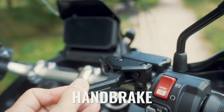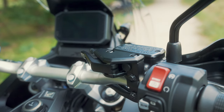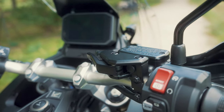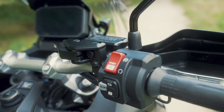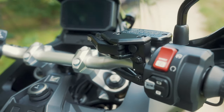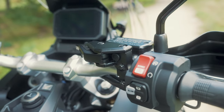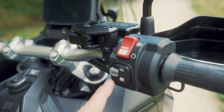On the bars we have a handbrake which is very easy to use, and you need it — because this is an automatic with DCT, there's no gear to hold the bike when it's on the side stand. So when standing on a hill especially, you have to use the handbrake to avoid the Honda rolling away.